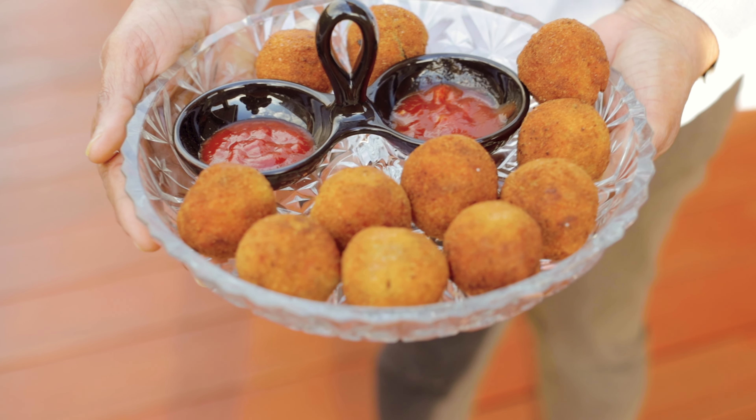Once the mixture is turning golden brown, add in the tuna, then the potatoes, and as always mix well.